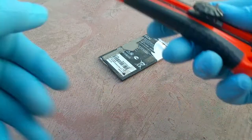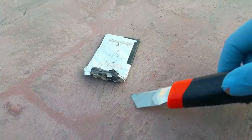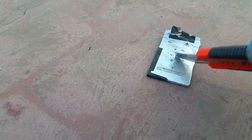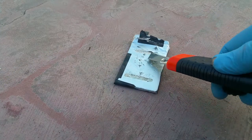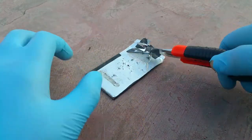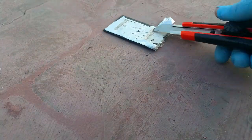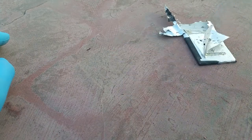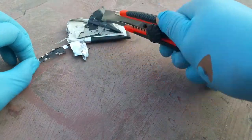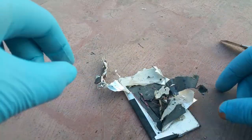Moving the video fast forward so you guys can see. It is really time-consuming work. I was unable to touch it with both hands because it can cause sparks, and it is smelling extraordinarily bad — almost unable to breathe. Moving the upper plastic and cutting it up, you can see the upper coil being removed.